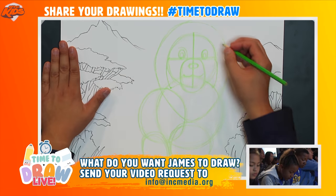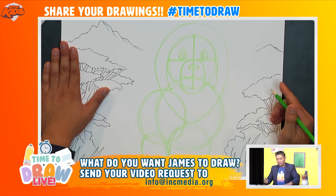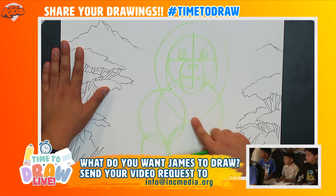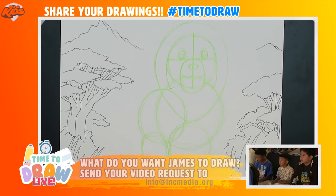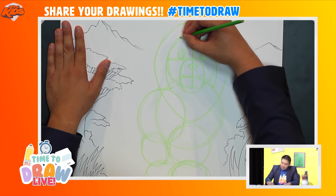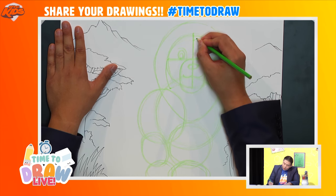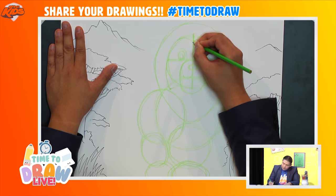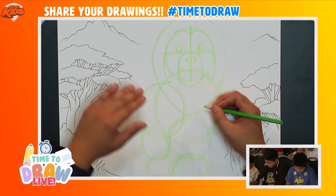I'll do the same on the other side — a line that goes all the way down. Do you know what this part is called? This is called a mane — it's the lion's hair that goes all the way around his head. I'm going to make a peak here, drawing a curved line that goes up and another that goes back like this.